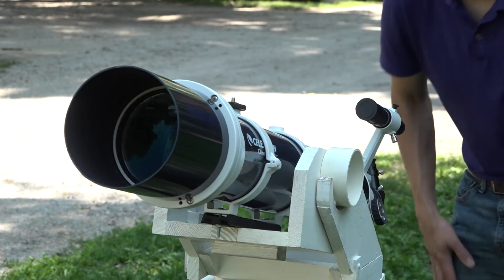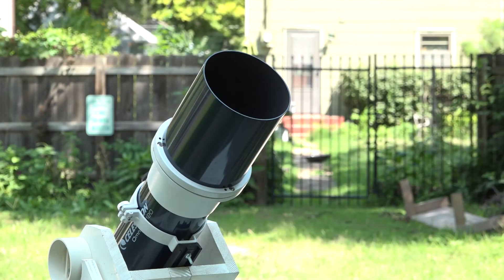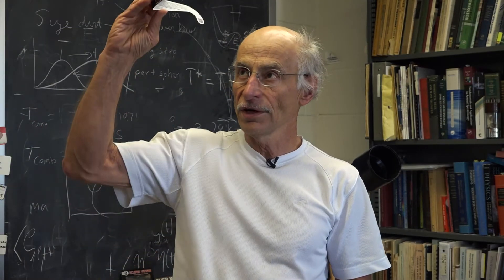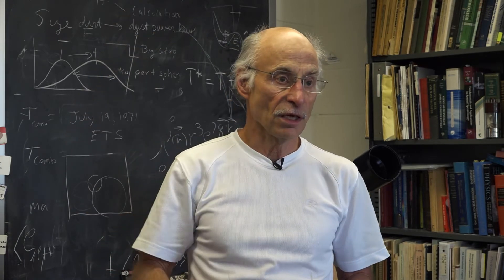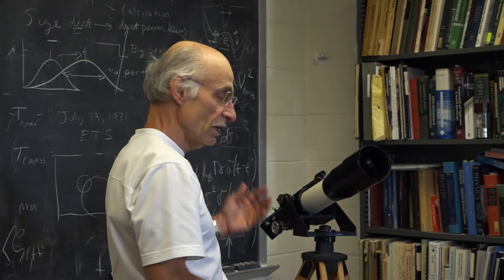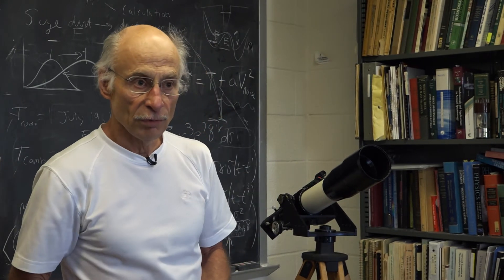Furthermore, if you do have a telescope and you think, well I'll just line my telescope up and then I'll put my solar glasses on, that won't work. Because even though these solar glasses work for your naked eye, now you've taken the telescope, and of course the telescope gathers a lot of light, focuses it at the end, and so then it would be too intense.